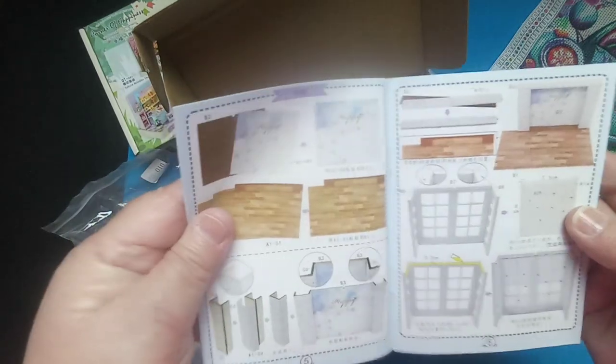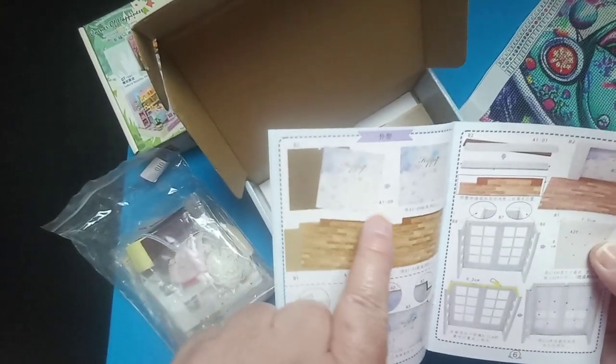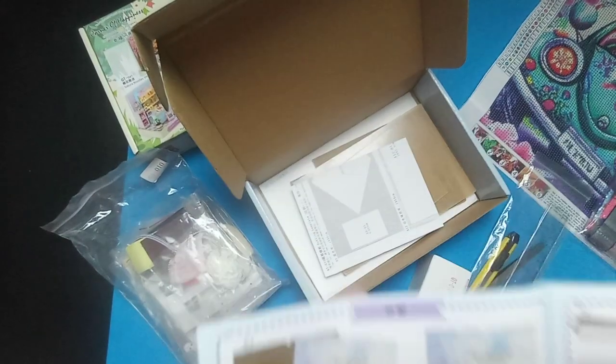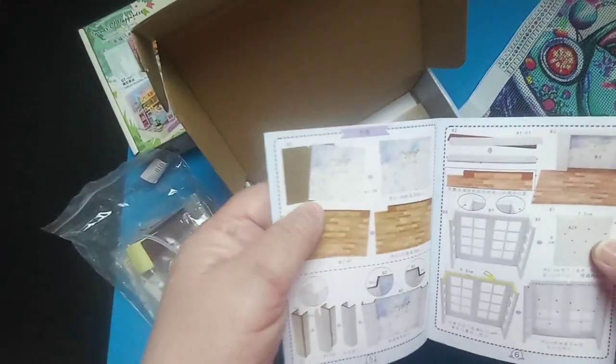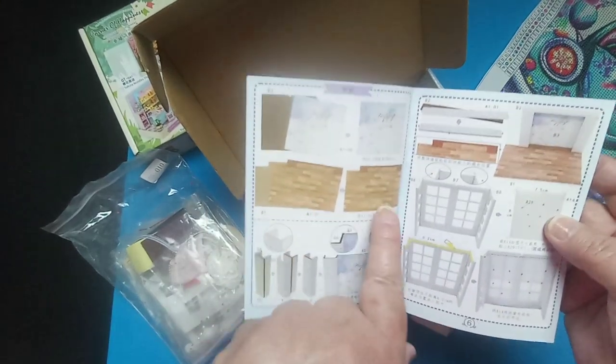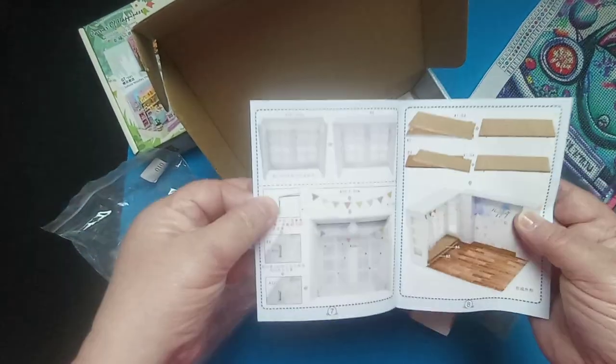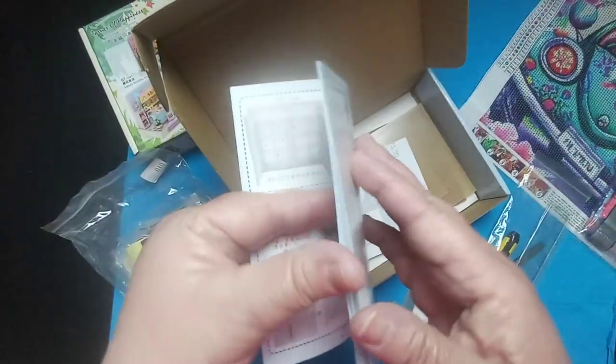Then it goes through however many steps there are. It shows you: you need piece one and piece nine, put those two together, then you get these two pieces and put them together, and so on. It's so easy once you get rolling into it.